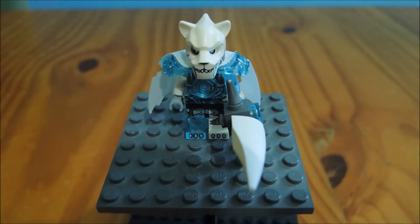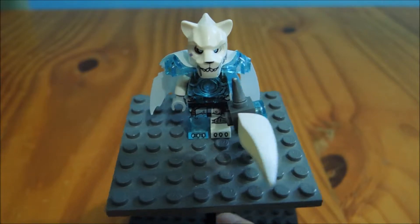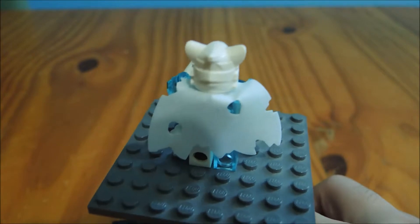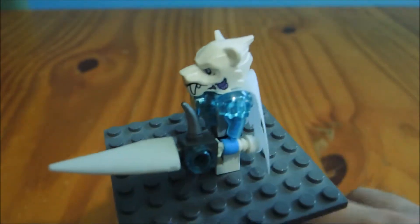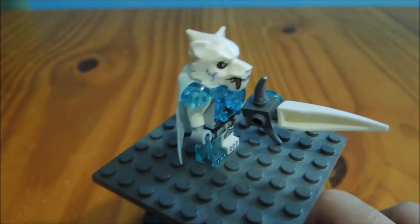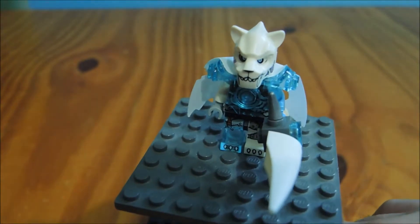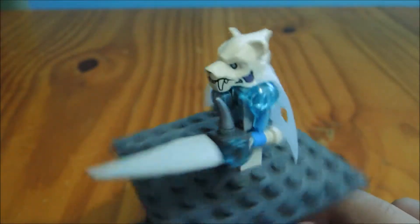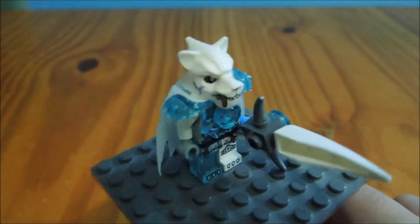Here's Sir Fangar! The platform is a bit cheap. Design-wise this guy is pretty decent — there's a nice white cape, which is a new piece, or at least a new color for an old piece. I like the trans blue arm and the trans blue leg; that is nice. Design was very well done. I like that he is white and not gray.